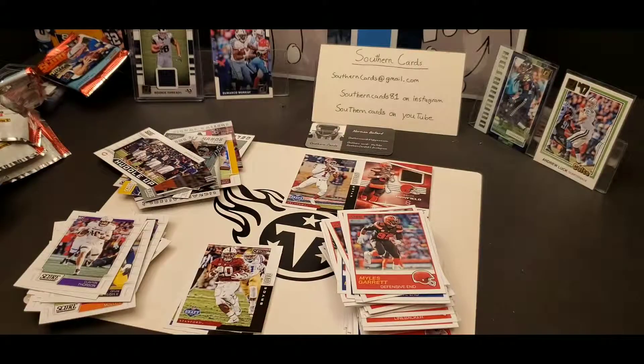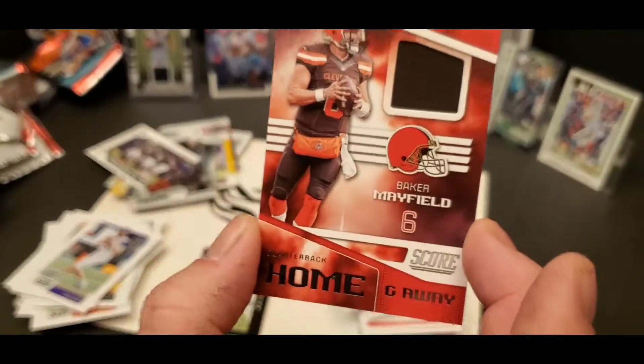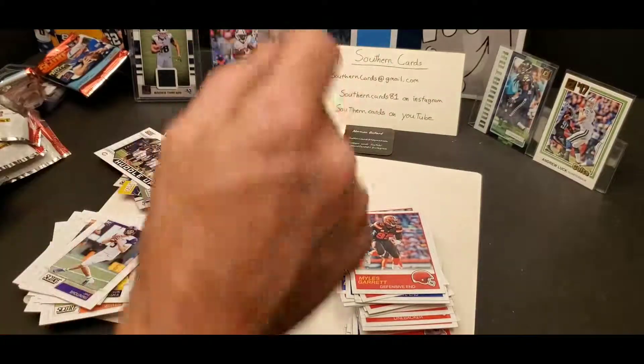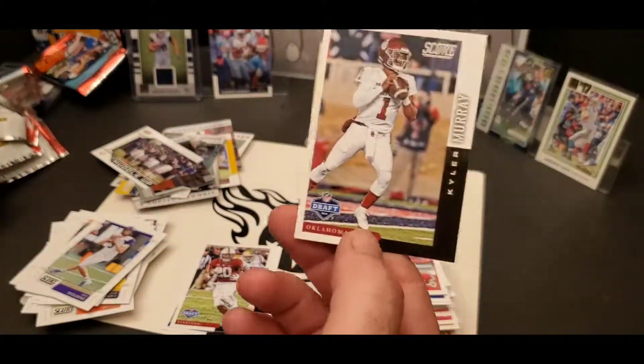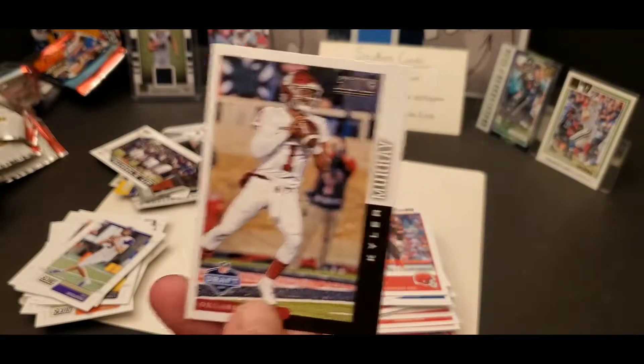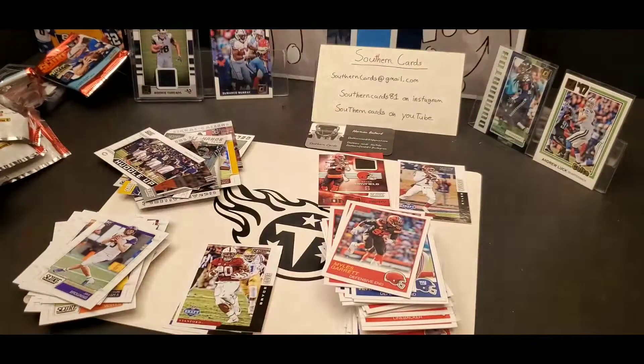All right guys, I think we've done good - check that out. I don't know how hot his cards are gonna be seeming he's not a rookie now, but I've done good there too. Kyler Murray. If y'all liked the video, like, share, subscribe.